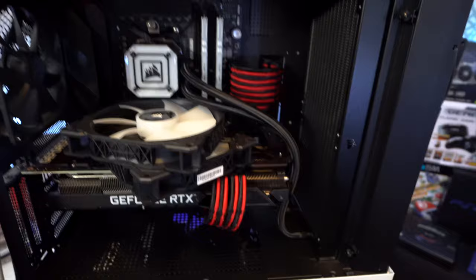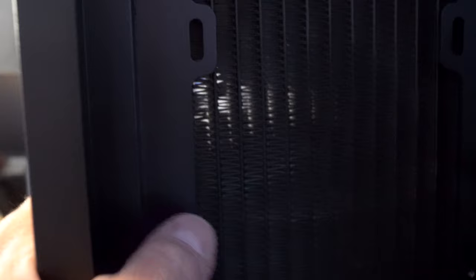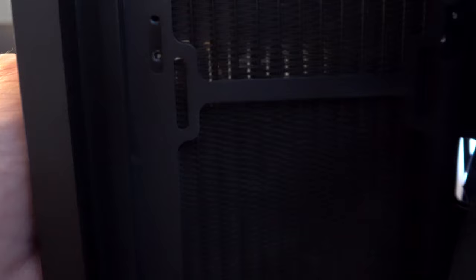If you have an NZXT case, the reason why I've got everything apart is because it does not line up with the cooler. As you can see, the holes don't quite line up on the top. I had to elongate the holes and make these grooves a little bigger so the screws will go through — just enough to make it work so I can have this installed properly.